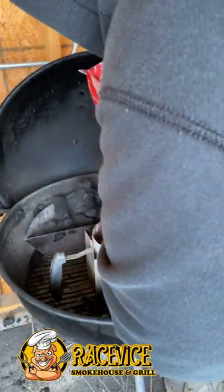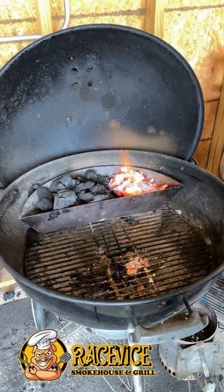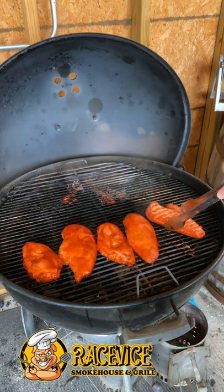Then we're gonna fire up that grill with some Jealous Devil lump charcoal. Burns great. Once that grill is up to temperature, we're gonna get these chicken breasts on the grill.